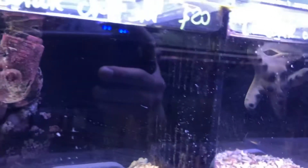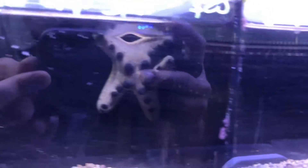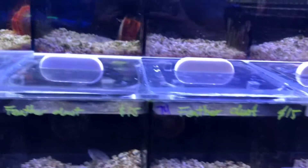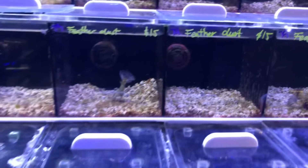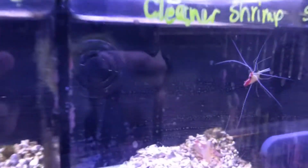These are starfish. No way — that's so sick! Look at these guys. You guys have saltwater tanks and you need some starfish? Come on by — they got plenty. They got some cleaner shrimps as well.